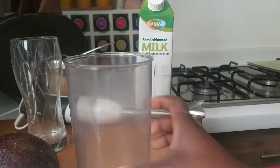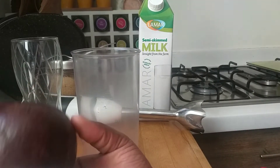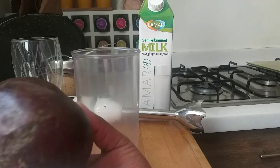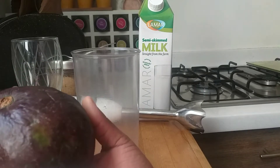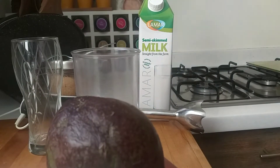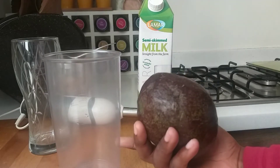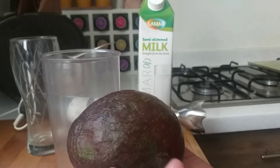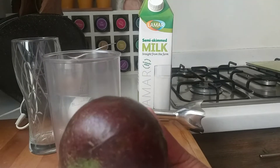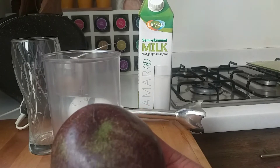In today's video, I'm going to share with you how to make avocado juice. These avocados are from Uganda — I got them from my friend Nifa, thank you so much! I'm also going to share some of the benefits of avocado, so you'll know why you should eat avocado as much as you can.